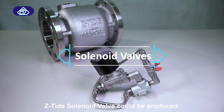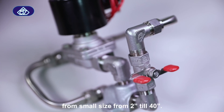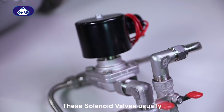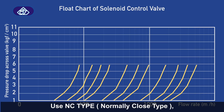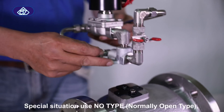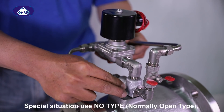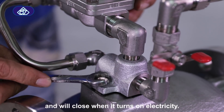Z-tide solenoid valves can be produced from small sizes, from 2 inch to 40 inch. These solenoid valves usually use NC type — normally closed type — and will open when electricity is turned on. Special situations use NO type — normally open type — and will close when electricity is turned on.